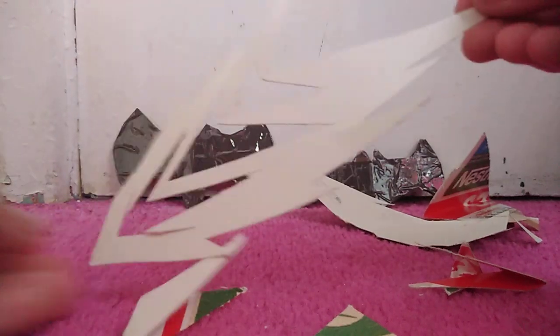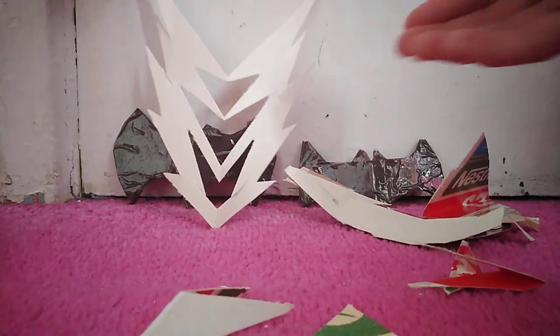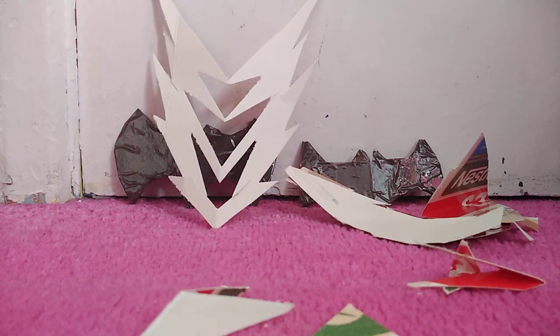It looks more like a blast effect now, or like if you had a mini teddy or something and made it into a mask — it looks like a head though. Weird.